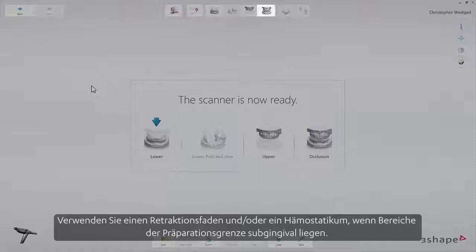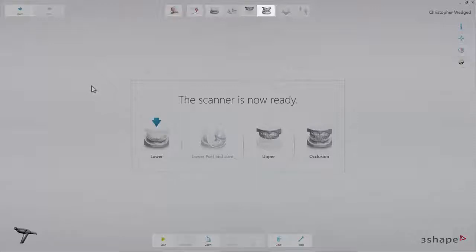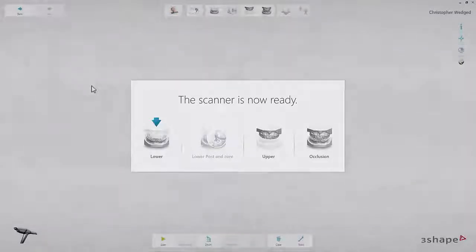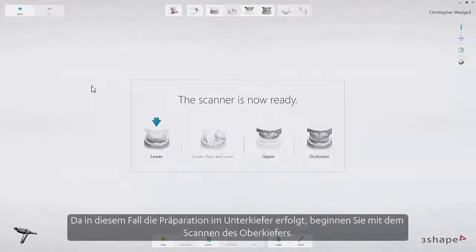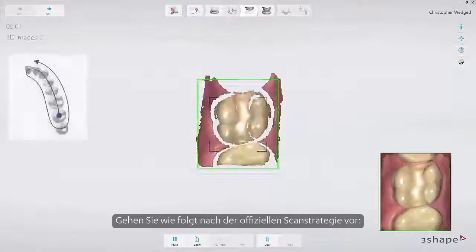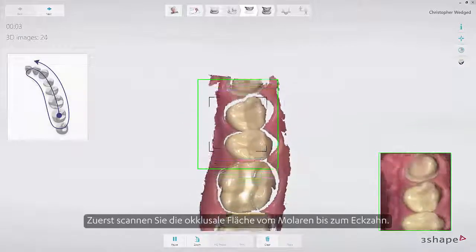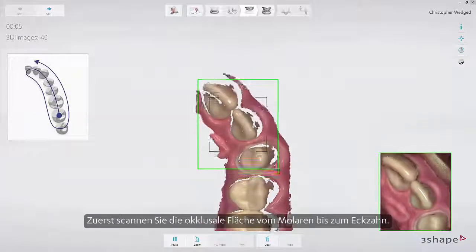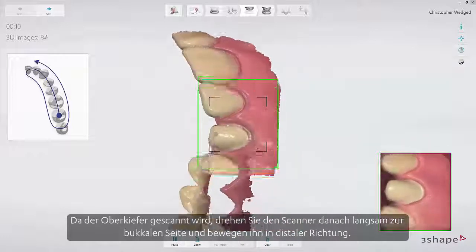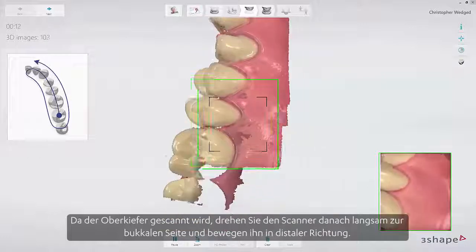Firstly, use retraction cord and/or hemostatic agent if parts of the margin are subgingival. In this case, start by scanning the opposing arch to allow time for the retraction methods to take effect. As the preparation is on the lower arch, start by scanning the upper arch. Follow the official scan strategy: start by scanning the occlusal surface from the molar to the canine. Then, as it is the upper arch, slowly roll to the buccal side and move the scanner in the distal direction.